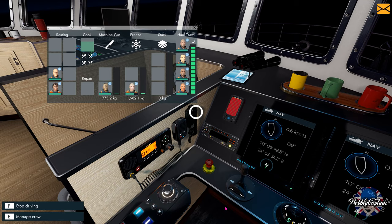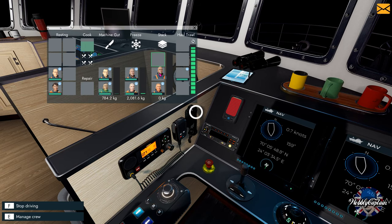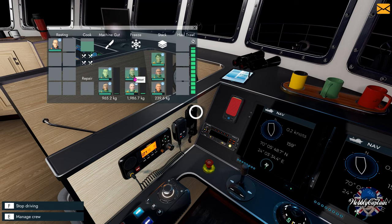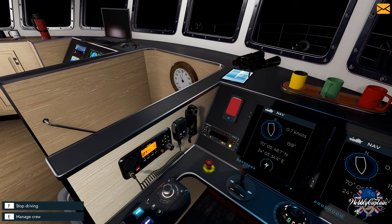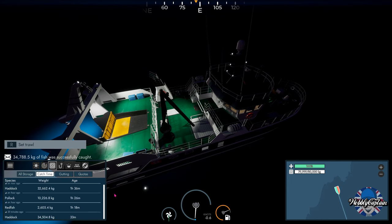We've got to get the crew working on our way back to port. Gutting — we've got a two-person gutting machine. Same for freezing — we can have two members on freezing, and we can actually have three members on stacking. This is going to take quite a long time, so I'll show you how I fast travel and skip time to get this done. If you want to play full sim you can sail all the way back to the harbor of your choice — preferably the one with the best prices.